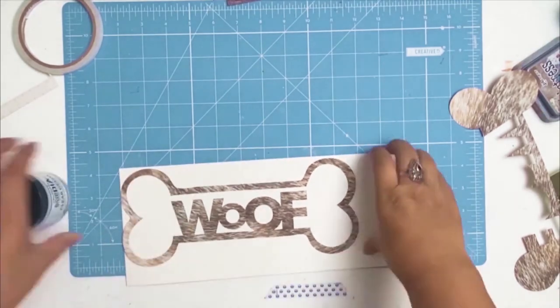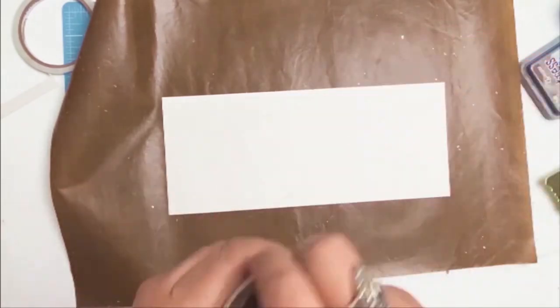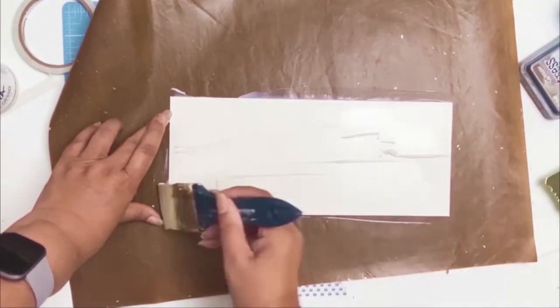I didn't think there was enough contrast between my bone and my background paper. I looked through my stash for something to back my bone with, but I didn't really find anything that spoke to me. So of course I'm going to make my own.